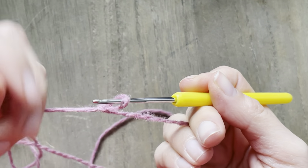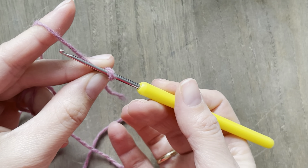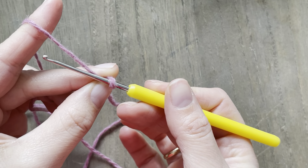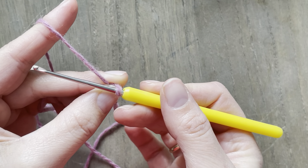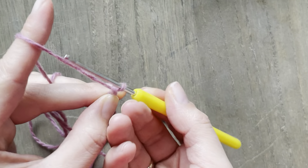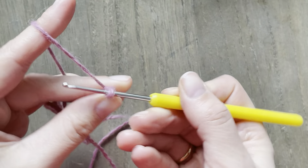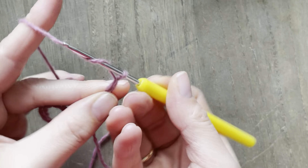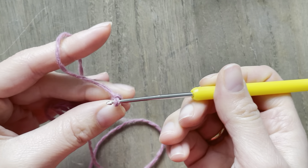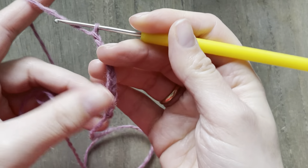You are going to do a chain that is bigger than your stitch count, so if you need like 20 stitches you are going to make like 25 chains — so one, I have already two, three, four, five, six, seven, eight, nine, ten. Let's pretend that I need 10.